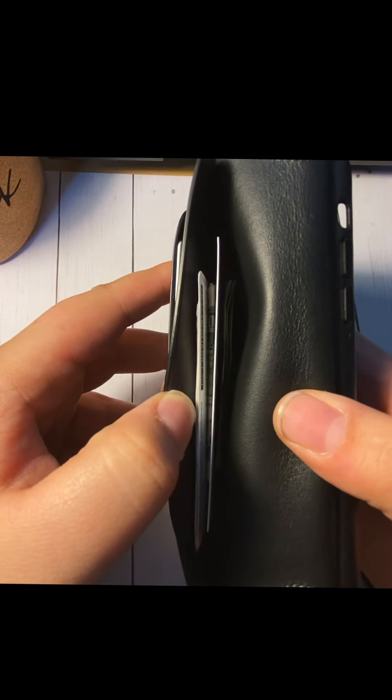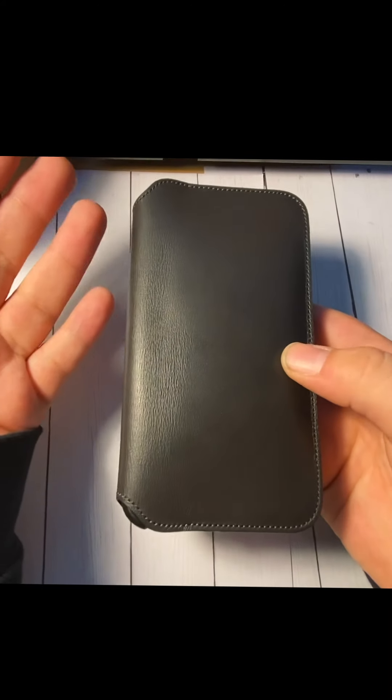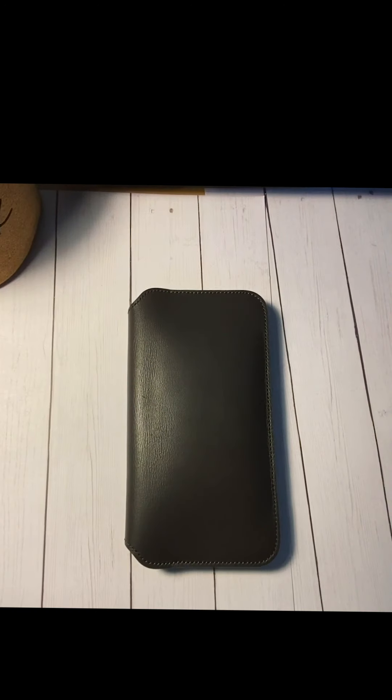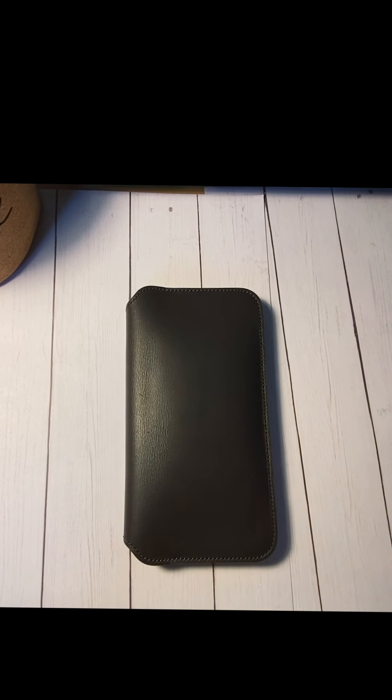I have four cards in here, some cash, a coffee card, and my insurance information — but I don't normally carry all that. The only reason I'm carrying it is because I'm going on a trip. I don't have to carry a purse — I can just put this in my pocket and go. Everything is right here with my phone.